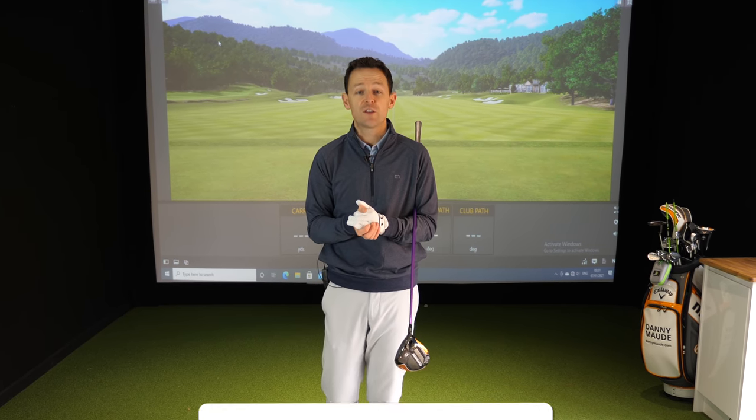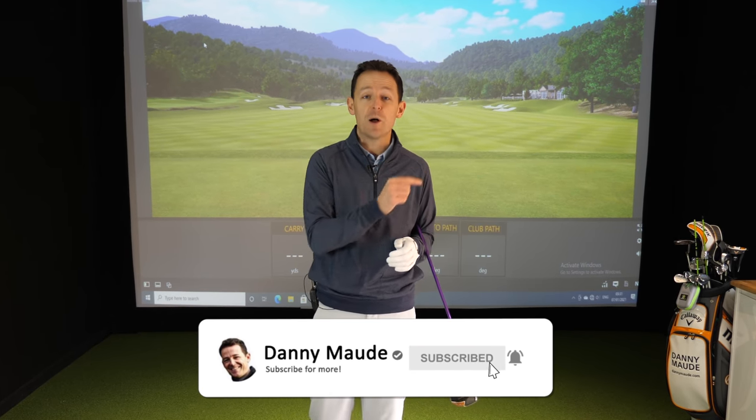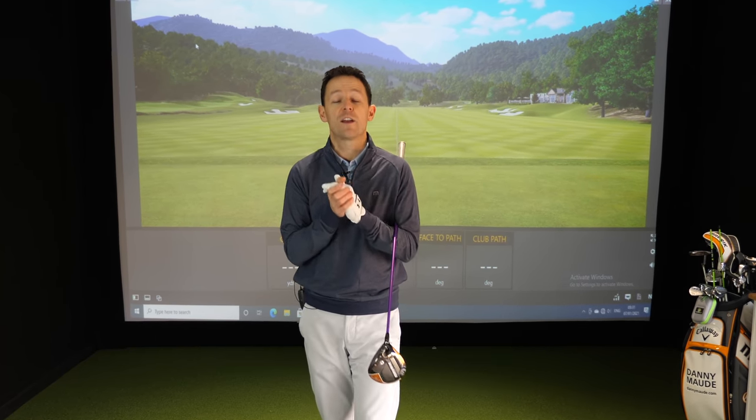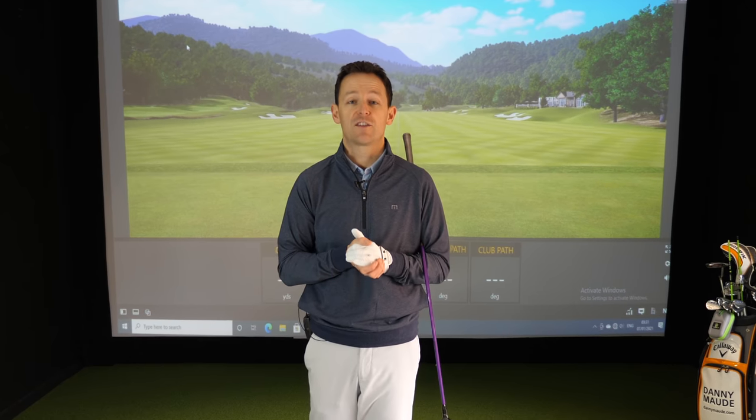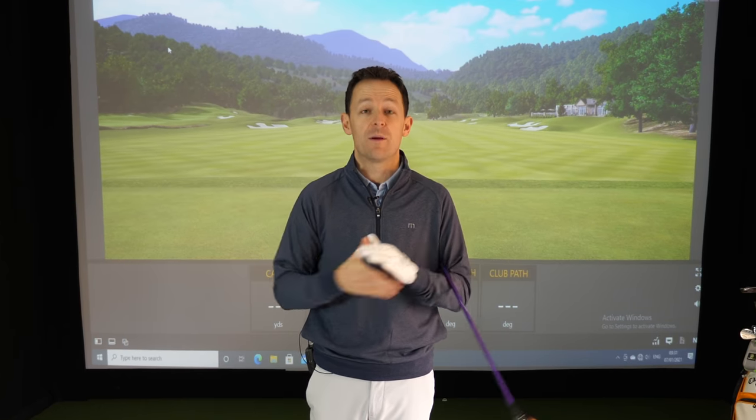Before I get into it, if you're new to the channel and this is one of your first videos of mine, please consider subscribing. Press that little bell button next to the subscribe button and you'll get notified every time I release a video just like this one. Plus there's a free practice guide in the description box below, so you don't have to remember a thing.